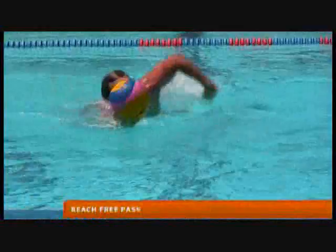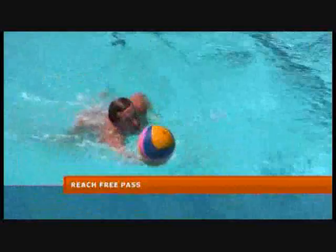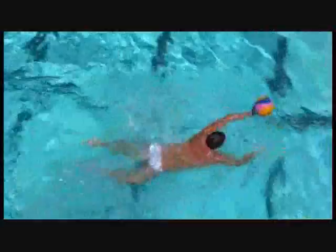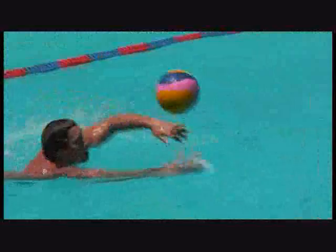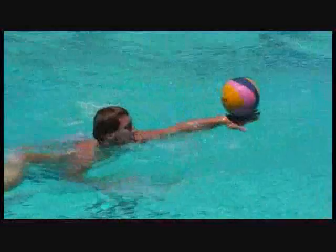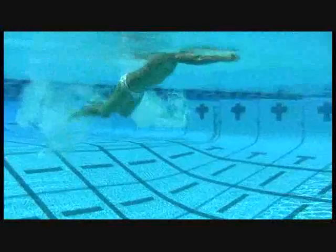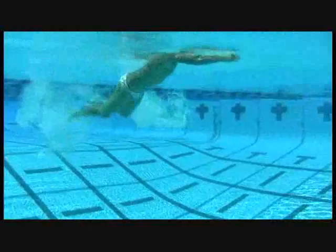Here you see a reach free pass drill — the player doing the same thing as the pop drill but now passing to himself. Make sure you're taking a freestyle stroke; don't just keep both hands out front using only your legs. You're actually pulling through the water with that breaststroke kick and catching the ball out in front, keeping the ball alive and moving. Now try passing to yourself on the back of your hand — same drill, but you pass to the backhand. The best way to do this is to push your knuckles down, creating a cup on the back of your hand. In these reach free drills, your energy comes from your legs and breaststroke kick — make sure you're utilizing that.